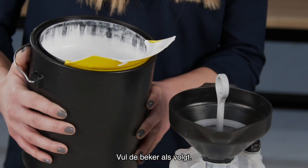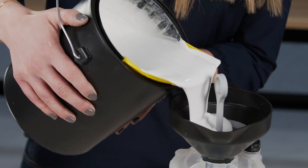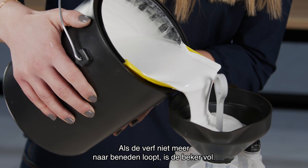Fill the cup as follows. Watching the funnel, not the cup, slowly pour paint into the funnel. When the paint stops draining down, the cup is full.